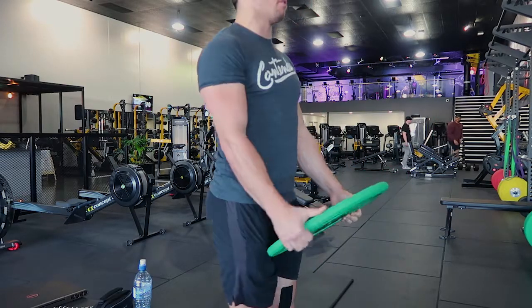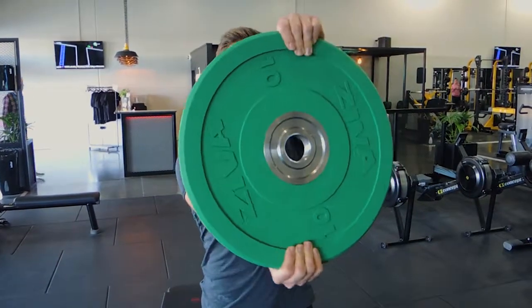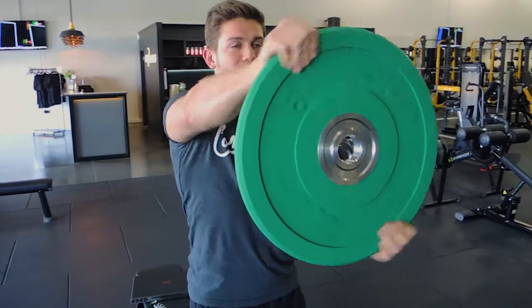Staying nice and strong by squeezing the glutes. I'm going to repeat one more time — this time going the opposite way. Coming up, doing the opposite way, then back to neutral, and then down. That's the Bus Driver.